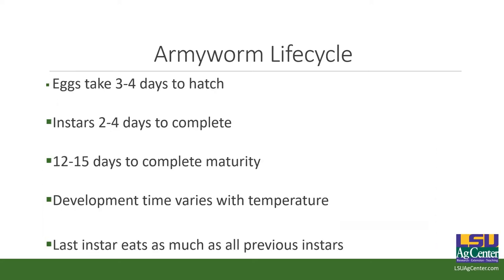The army worm life cycle takes three to four days to hatch — this is very much dependent on temperature and day length. As our days get longer and temperature increases, we're going to start turning over more generations. We can have generational turnover very quickly here in Louisiana, which makes it very hard to control because you've got overlapping generations — fifth instars with neonates. When you're only looking at 12 to 15 days to complete maturity, you can get a couple of generations in a month, and that's when you really start taking serious damage.